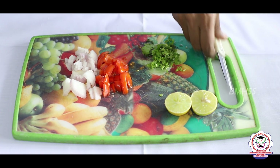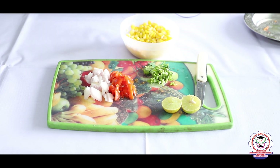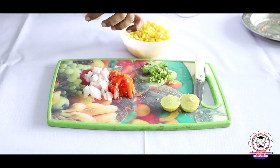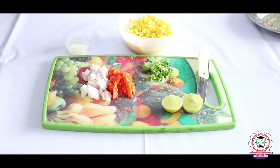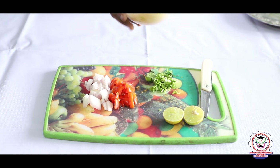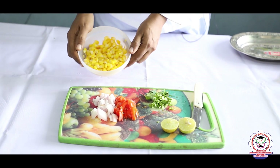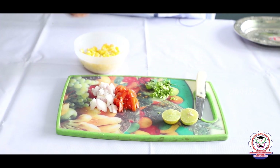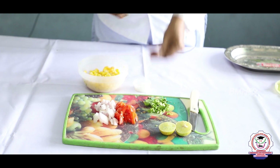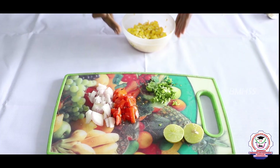The main ingredient is sweet corn, also called maize. Along with the corn, we will add a required amount of salt and pepper powder. Now let's prepare the salad — take one cup of sweet corn or maize.